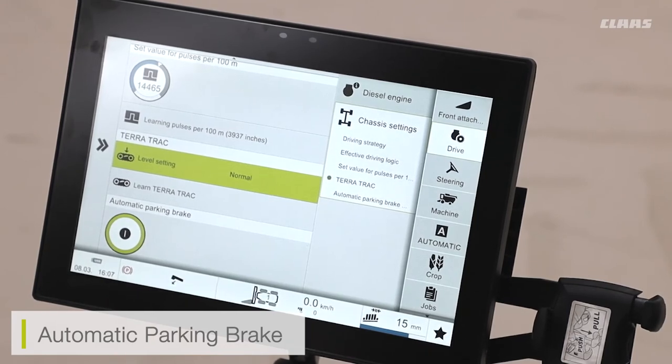If I am putting my machine away for long periods of time or I'm on a bank and I do not want to use the automatic park brake, I can press down on my parking pedal inside the cab and that's going to fully enable the park brake.